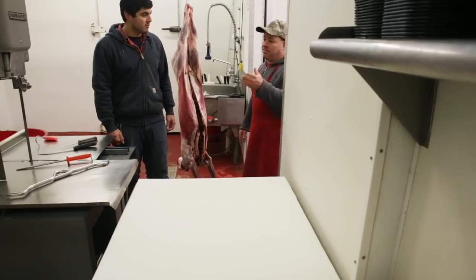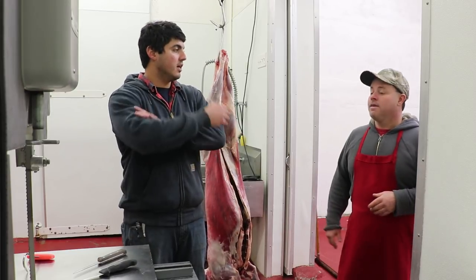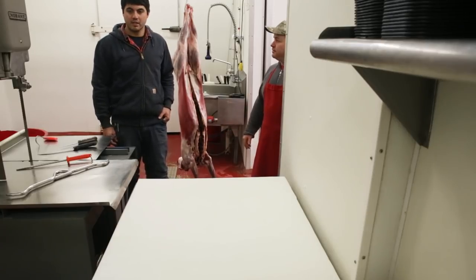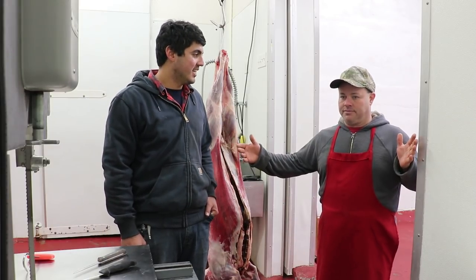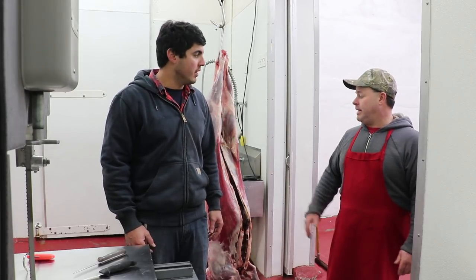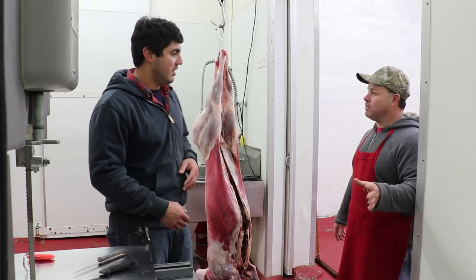If you're interested in a bandsaw or a commercial grinder, check the grocery store — closeouts and buyouts. They advertise it all the time. Even if the equipment is three-phase, you can convert it to single-phase and buy a motor. That's what I did here — this was a three-phase unit and I put a 220 motor on it. For little tabletop grinders, I've got a one-horsepower unit, which for one or two deer on a Saturday is going to do the job. You don't need anything big and elaborate to make this enjoyable.